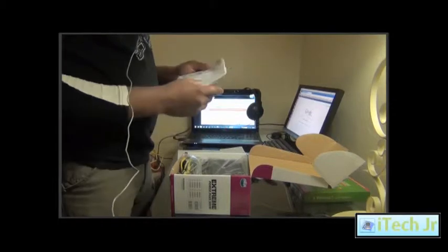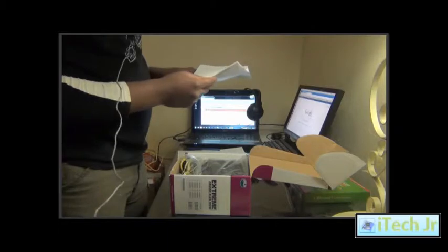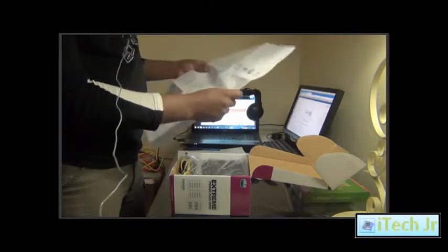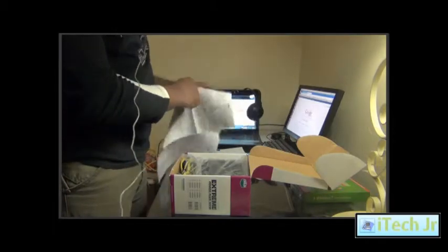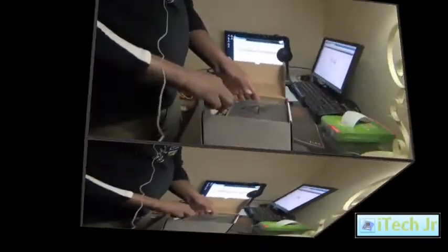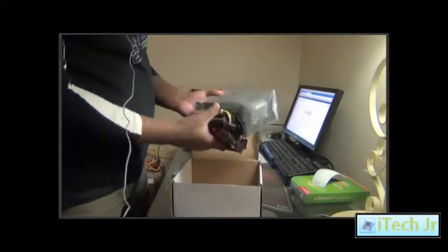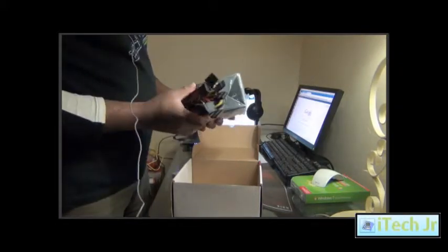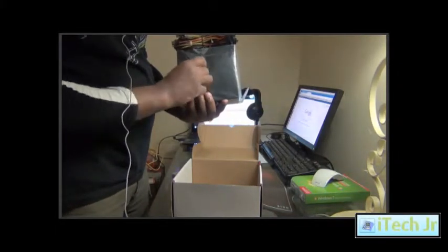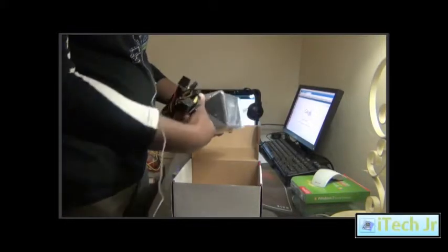Inside you'll find an installation guide and mounting screws for the cable. It's not a modular power supply, so the cables are directly connected inside the power supply.